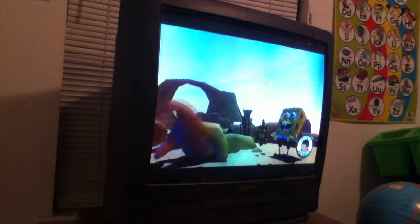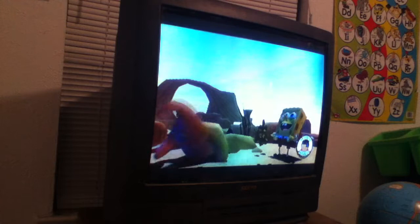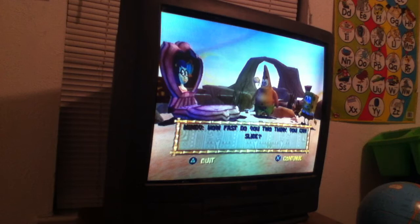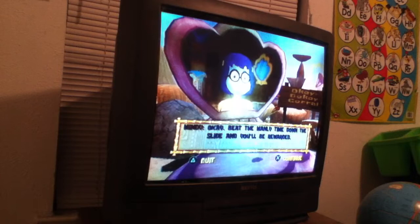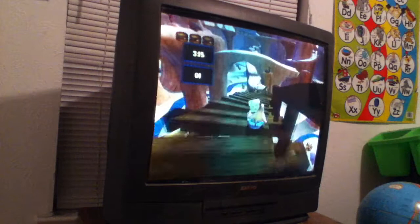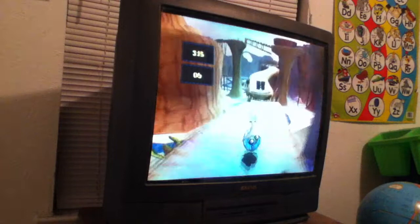My camera's got a little batteries. I don't know whether to stop the video or keep going. How fast do you two think you can win? Beat the manly time down the slide and you'll be rewarded. We'll do the manly time down the slide next time. On SpongeBob SquarePants. No wait, we're only at seven minutes. I think we can do this, and it only takes like three minutes. If we do this on our first try, we can do this. Plus, I know our shortcuts. So yeah, I think we can do this.